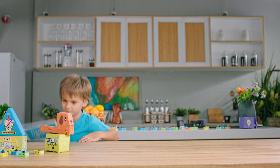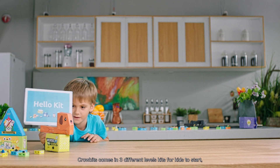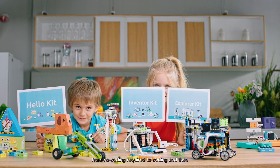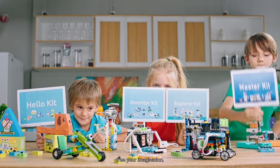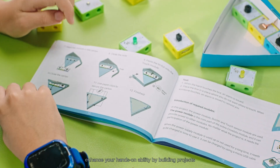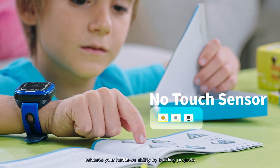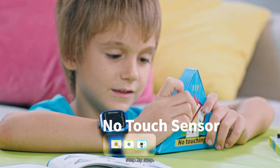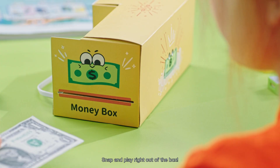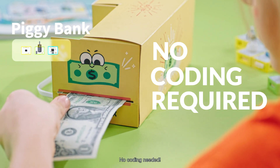So, how's it all done? CroBits comes in three different level kits for kids to start, from no coding required to coding — then free your imagination. With detailed courses, enhance your hands-on ability by building projects step-by-step. Snap and play right out of the box. No coding needed.